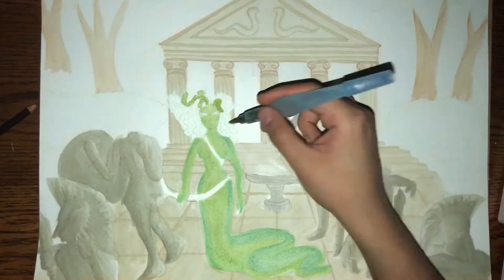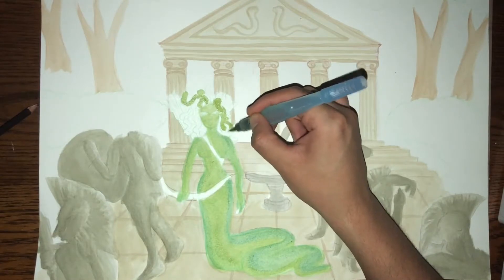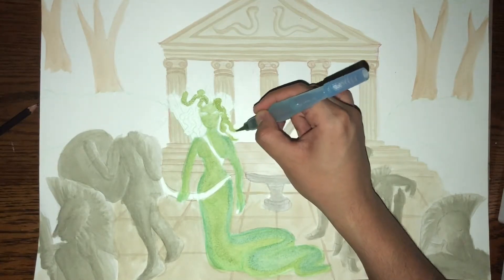I'm going to use a more olive green for the snakes on her head, and I'm actually going to use that same color to start the bushes in the background.